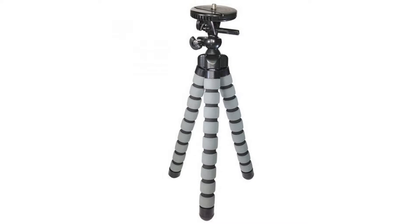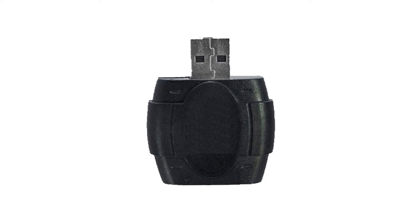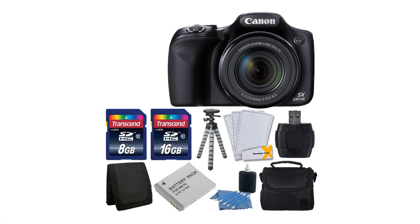16MP high-sensitivity CMOS sensor combined with the Canon DIGIC 4 image processor captures stunning 1080p Full HD Video with a dedicated movie button. This kit includes the Canon PowerShot SX530, Gripster Flexible Tripod, Small Camera and Lens 3-piece Cleaning Kit, and Tri-Fold Memory Card Wallet.